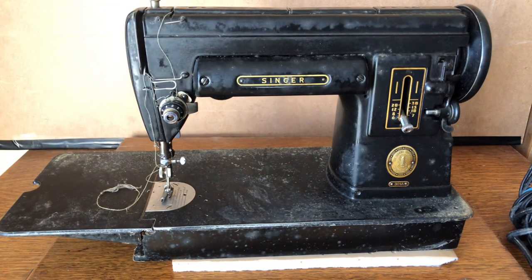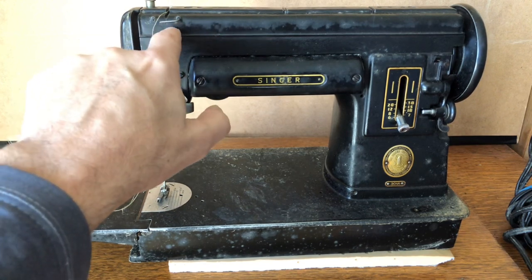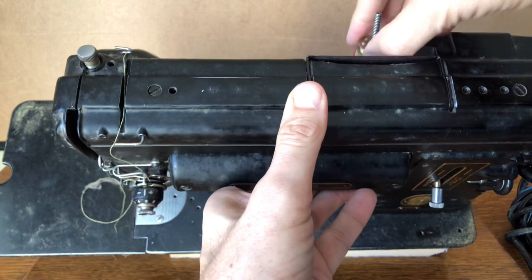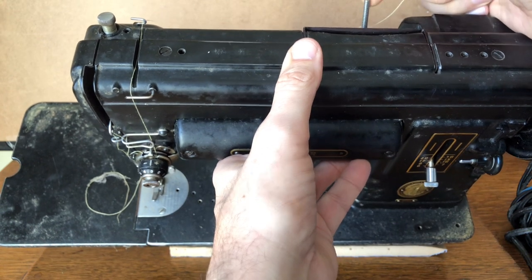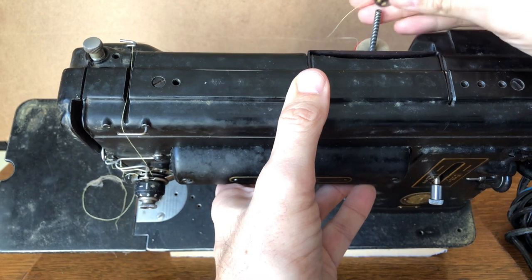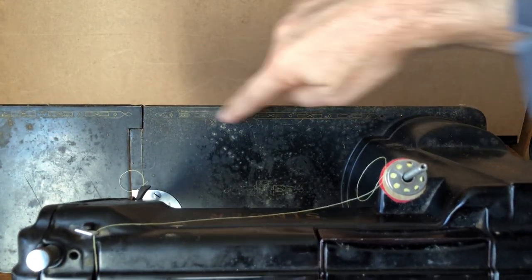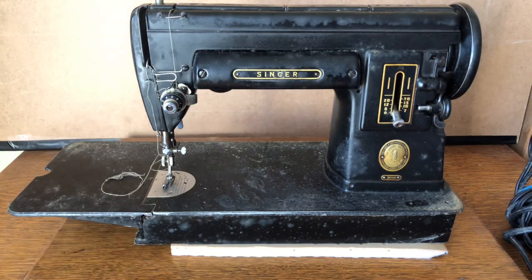Who knows how many owners this machine has had. It's been sitting in a basement just three houses down from me for a long time. On the back we still have the thread guide and the main thread spool pin. I really love the spool pins on the 300 series — they're a big flexible spring, much less likely to break off. This one's a little bent. There's even more crud down here, but you can still see some decals.